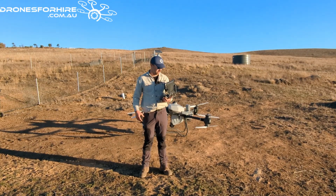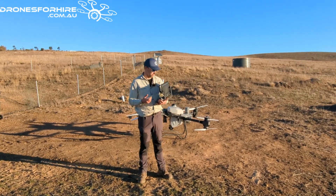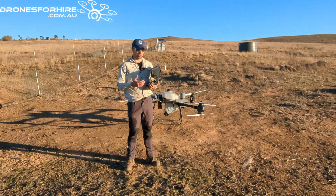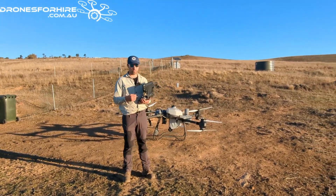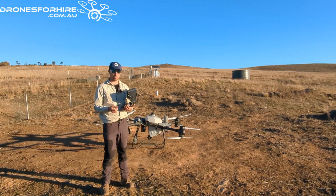G'day, it's Oscar here from Drones for Hire. We're going to run through how you use Manual Plus - whether you're doing a virtual setup or just need a look back over the video to get some pointers and remember how to do things.